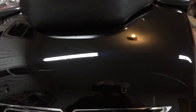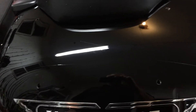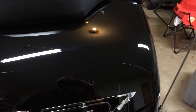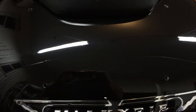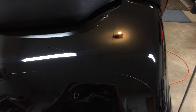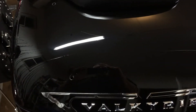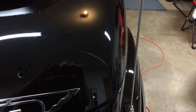Here we are back after the sanding, the medium cut cleaner, the fine cut cleaner, and the swirl remover. Looking pretty good — everything came out nice, everything is blemish free. One thing I didn't mention is...